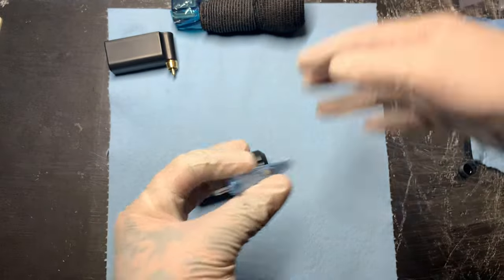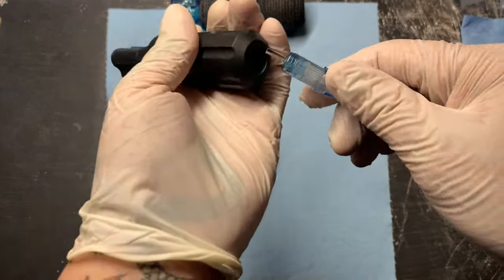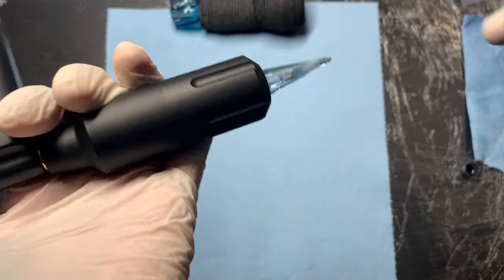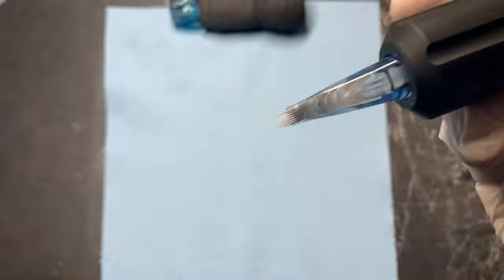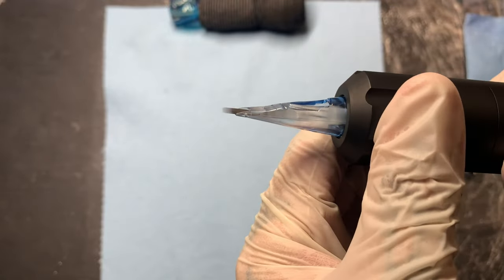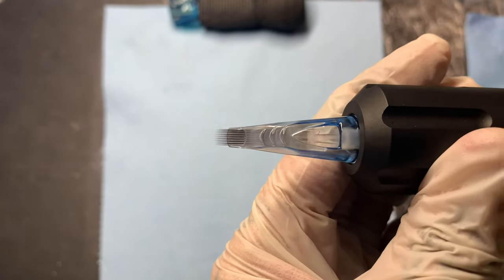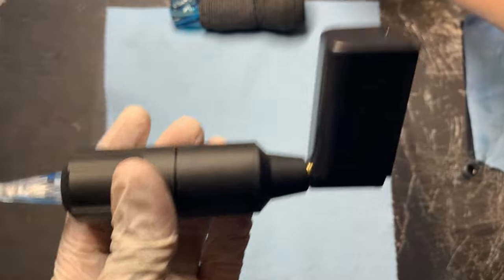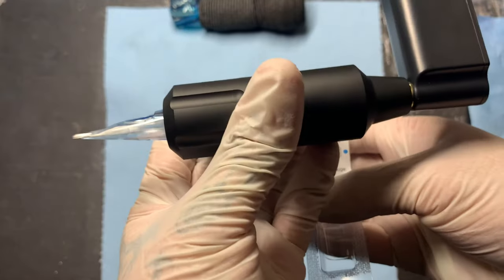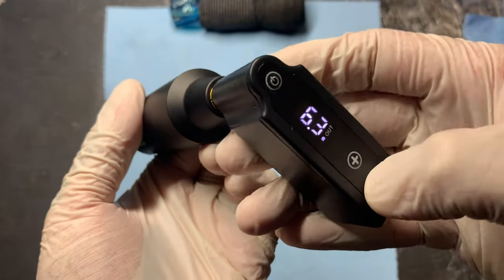Let me go ahead and load up a cartridge — here's a 15 round mag. Let me turn it on so you all can hear it. As you can see in this clip, it's pushing a mag no problem at all. We're at 6.3 volts, this is a 15 round mag, and we're pushing that with no problem — you can go lower, middle, push it — no issues.